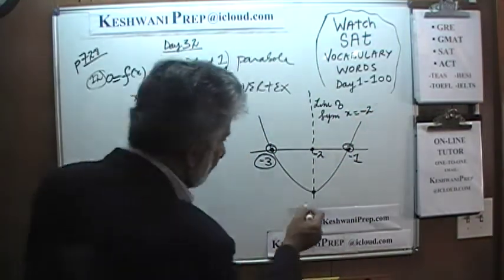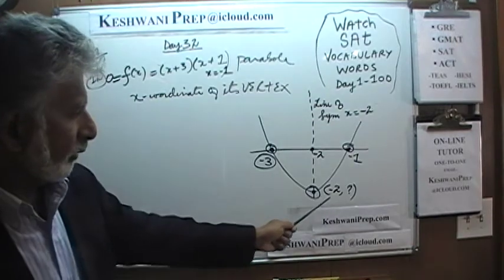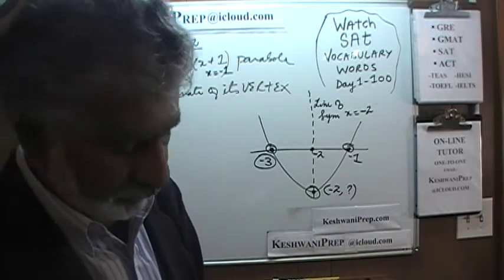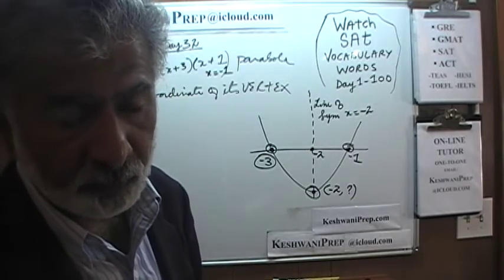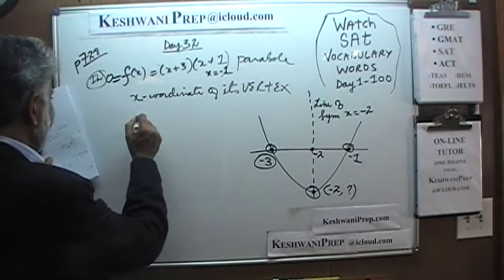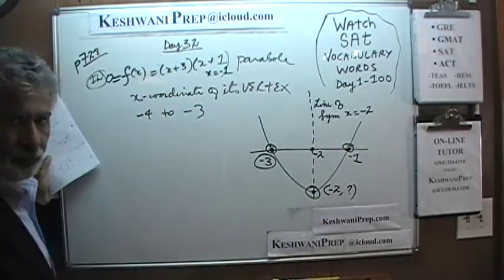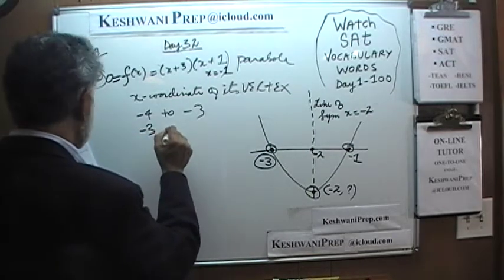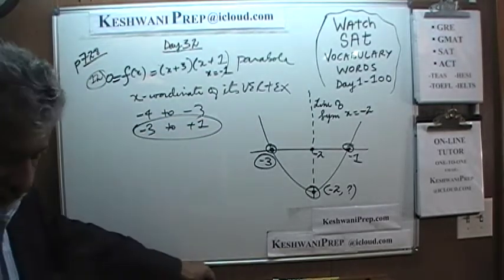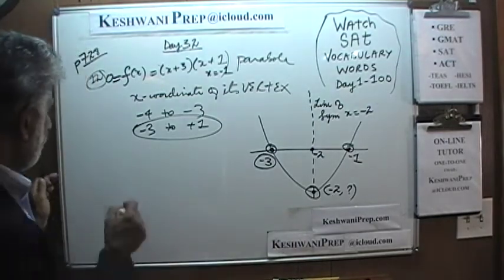The line of symmetry is x equals negative two, which means our vertex is right there, and the x-coordinate of the vertex is negative two. All we have to do is go through the four answer choices to see which one captures negative two. A says negative four to negative three — that will not capture negative two. B says negative three to positive one — that interval captures negative two. Answer is B.